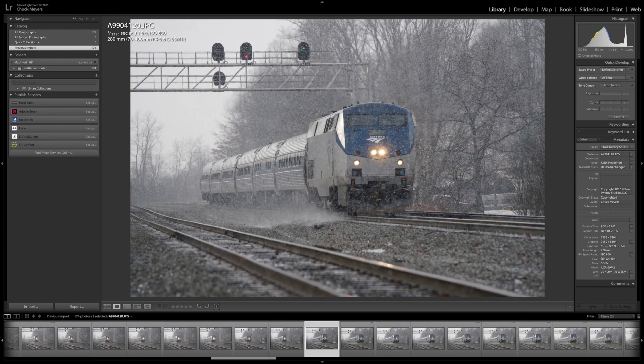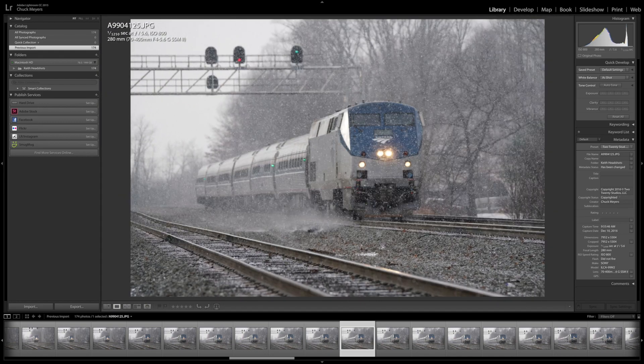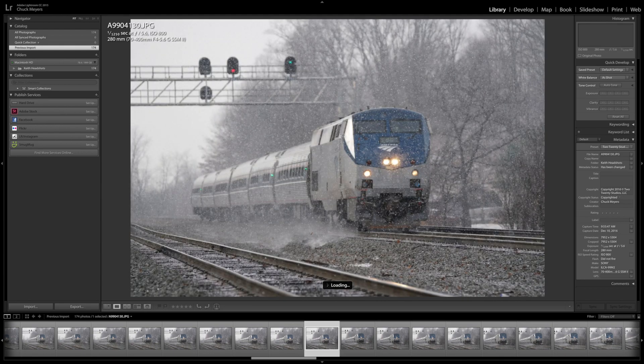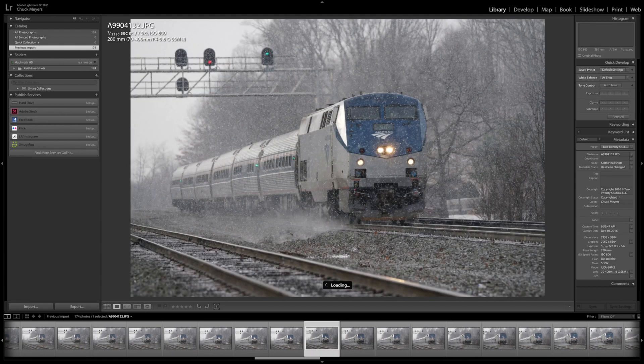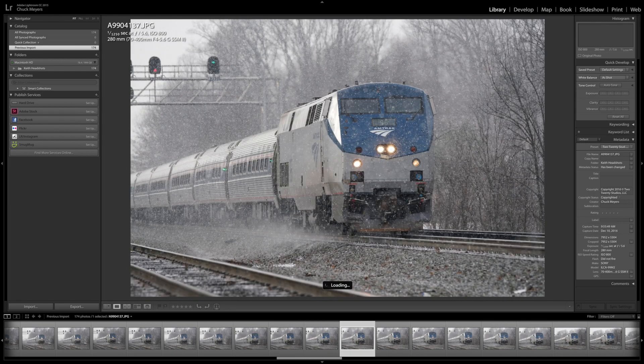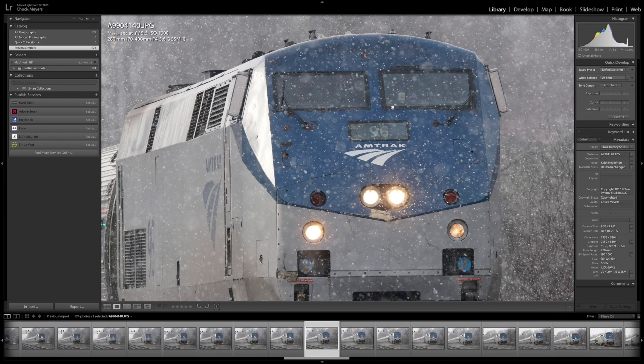Here we're getting close — now you can really see it. Zoom in. That's nice and sharp. These all look sharp. They're all good. Zoom in here — we've got plenty of detail. Here we're at ISO 1000, f5.6, and 1/1250 shutter speed.